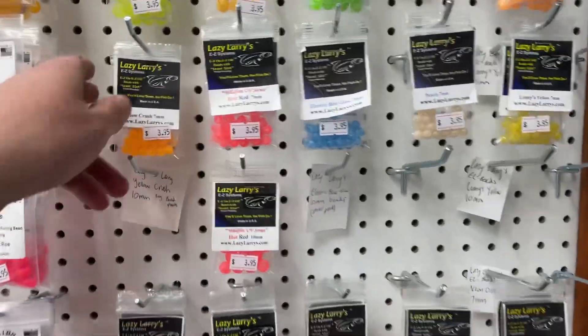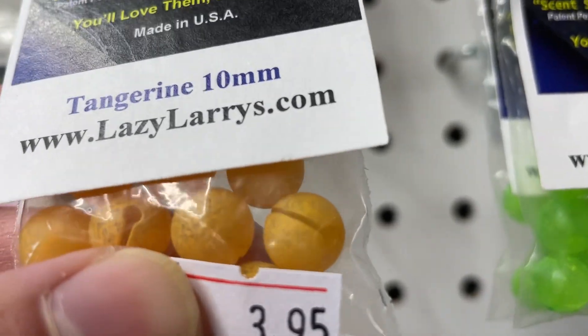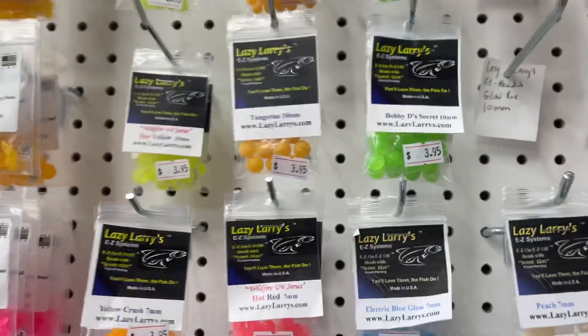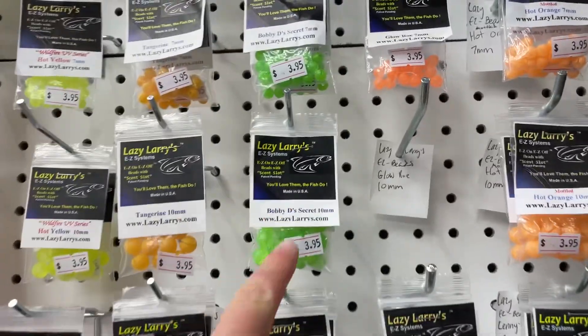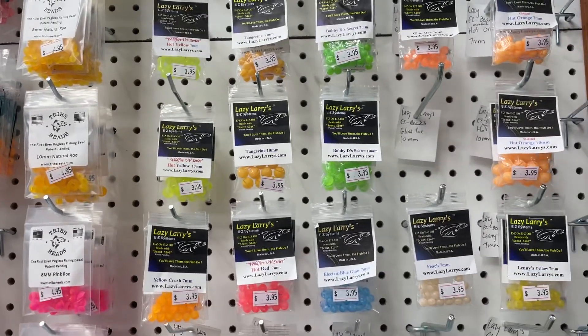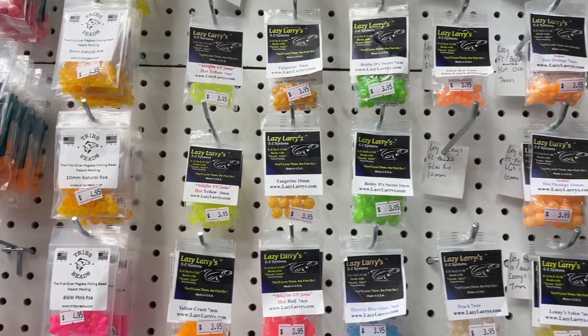The benefit of fishing a Lazy Larry bead is there's a little slit right in the bead. This allows you to swap and change beads without cutting your leader. If you want to change from a green to a yellow, take the peg out, take the bead off, put a new bead on, put a new peg in. No need to cut or re-tie.